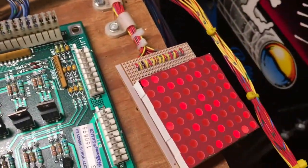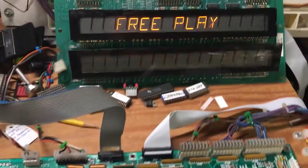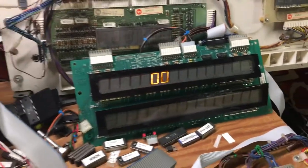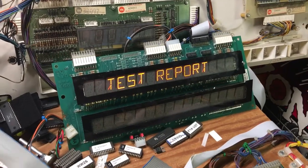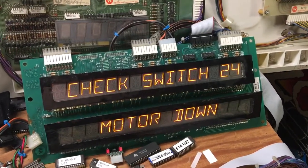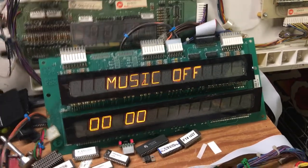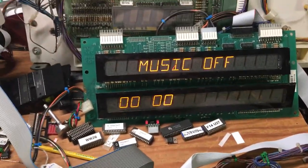The LEDs are doing what they're supposed to, the lamp matrix is firing, and it thinks there's a switch error — which is expected since it's not installed in a real game. Everything tests normally. That's why it's saying there's a switch error — normal stuff. Let's enter diagnostics.